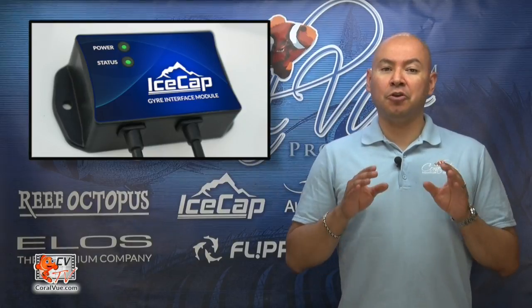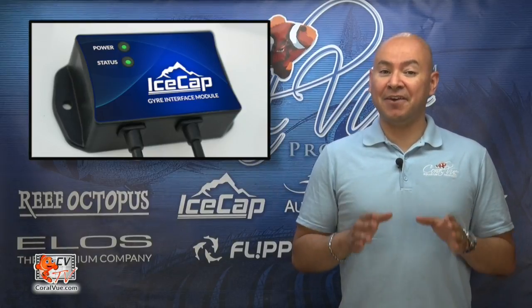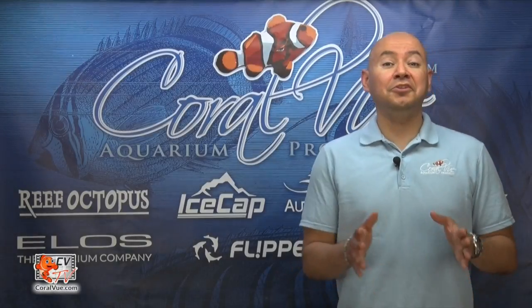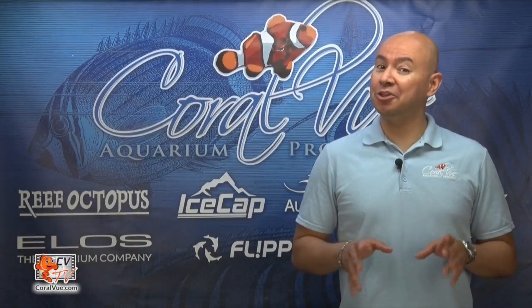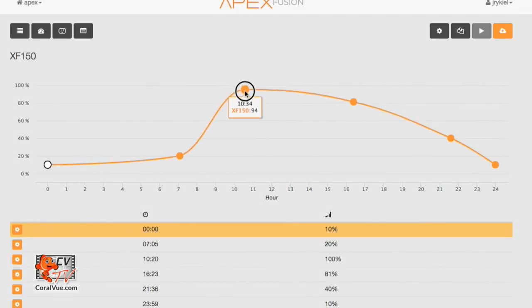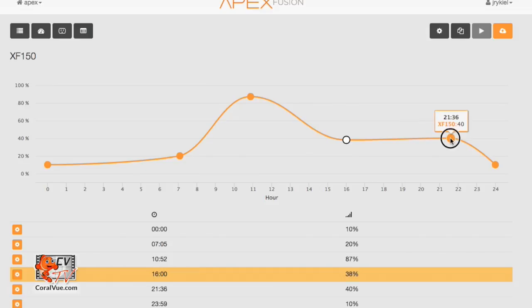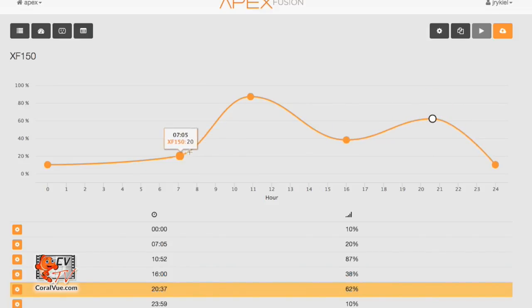With this module, your aquarium controller will become the advanced controller with endless possibilities. Want to change the Gyro's flow pattern multiple times a day? You can create different profiles with different flow speeds and pulsing frequencies and have them automatically activate throughout the day.